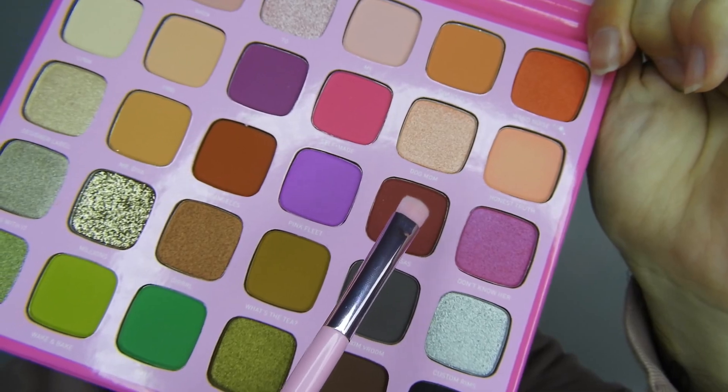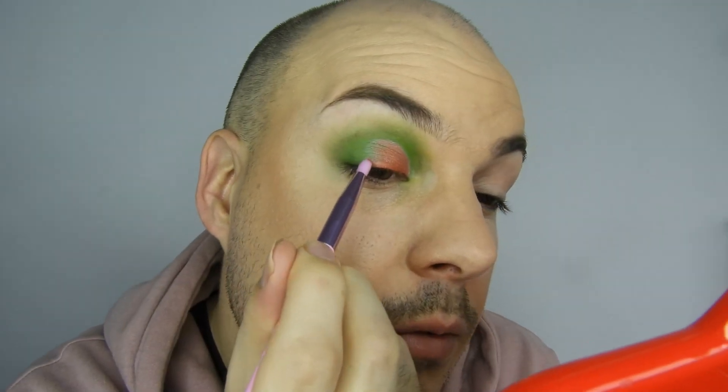I'm just going to grab Nate and pack it right on the edge to deepen it slightly. Then I'm going in with Calabasas using the smaller JS13 brush, popping Calabasas right at the end of that red. Oh Jesus, that's pigmented! Morphe shadows aren't usually this good — in all seriousness they're not — but they've really upped their game and I'm here for it. I'm going to quickly do the under eye off camera using Nate and Wake and Bake.